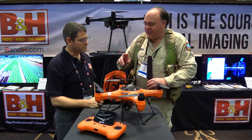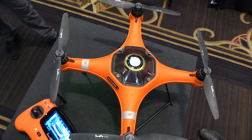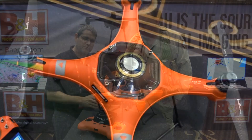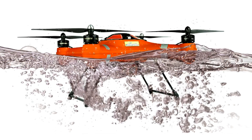Now here we've got this bright orange drone in front of us on the table. I love the color. What's going on here? That's it — it's all about the color. No, of course not. This is the Swell Pro Splash Drone 3. This is the only commercially available drone that is 100% waterproof. It doesn't go under the water unless a wave hits it, but if it does, no big deal. This one can actually land and take off in water.